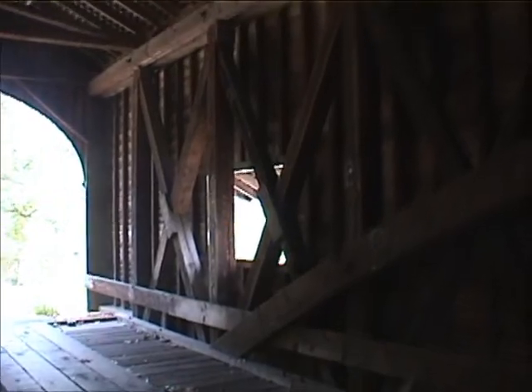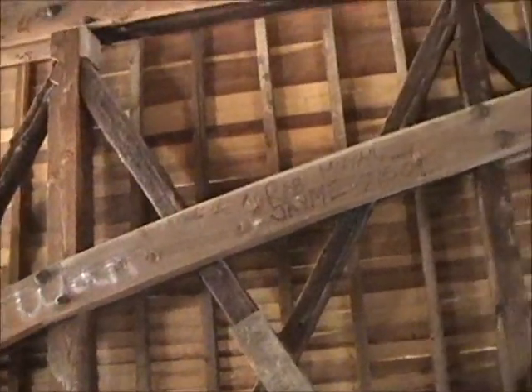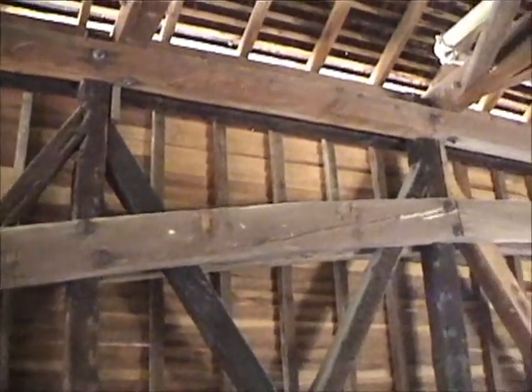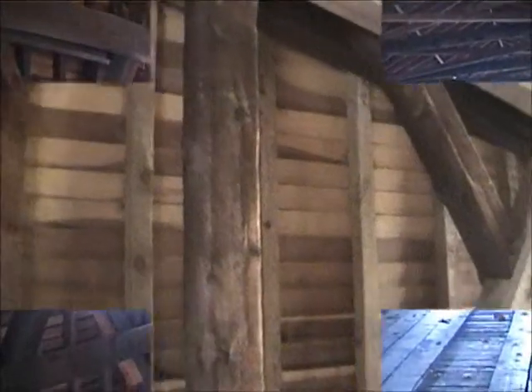On either side of the truss there are curved timbers in the shape of an arch. The burr arch is commonly found in king post truss designs due to its strength and durability. Here you can see the upper cord as well as the lower cord that pulls each truss into a rectangular shape.